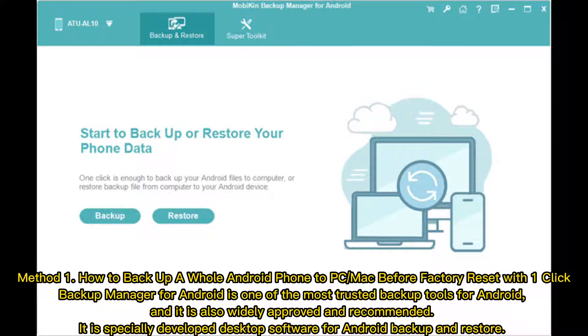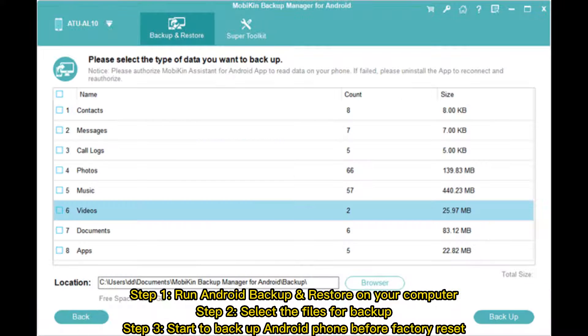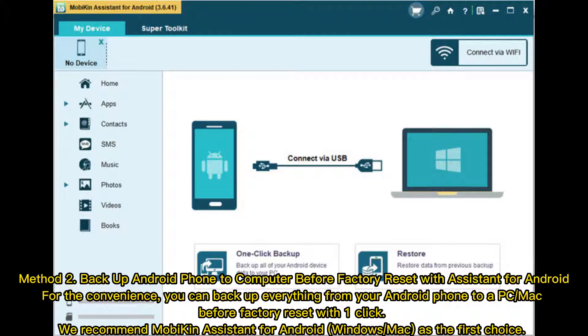Method 1: How to back up a whole Android phone to PC or Mac before Factory Reset with one click. Backup Manager for Android is one of the most trusted backup tools for Android, widely approved and recommended. It is specially developed desktop software for Android backup and restore. Step 1: Run Android backup and restore on your computer. Step 2: Select the files for backup. Step 3: Start to back up your Android phone before Factory Reset.